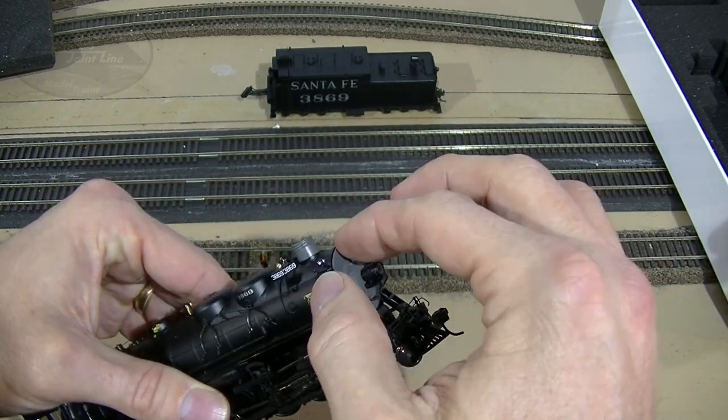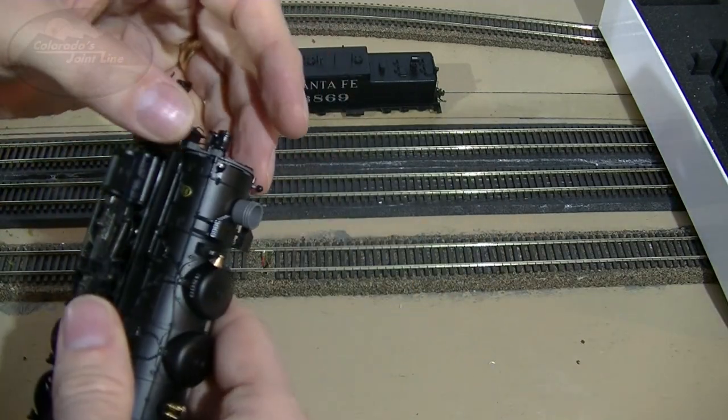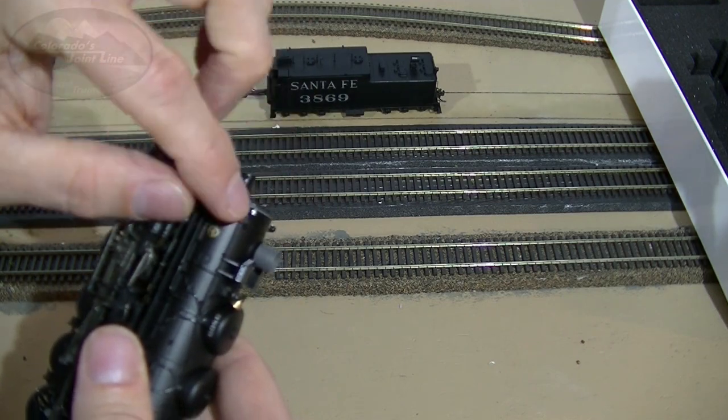If that happens, just very carefully snap it back into place and make sure your piping lines up correctly. Once I spent about a minute doing that, everything was good to go with the engine.